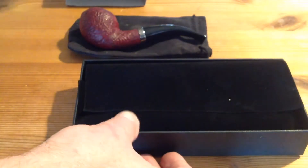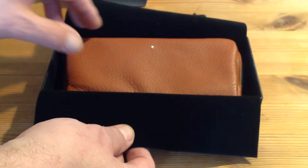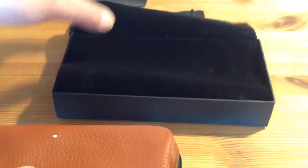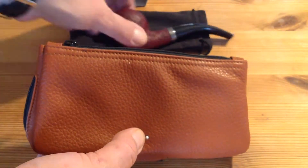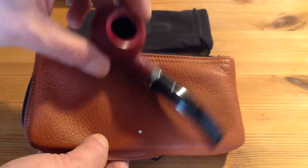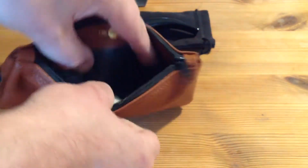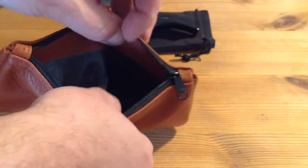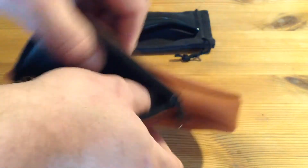Oh, it's nicely packaged. The white spot of course matches the white spot on the pipe. This is for one pipe. This is for tobacco or filters or whatever. Tampers. And this is for the pipe of course.